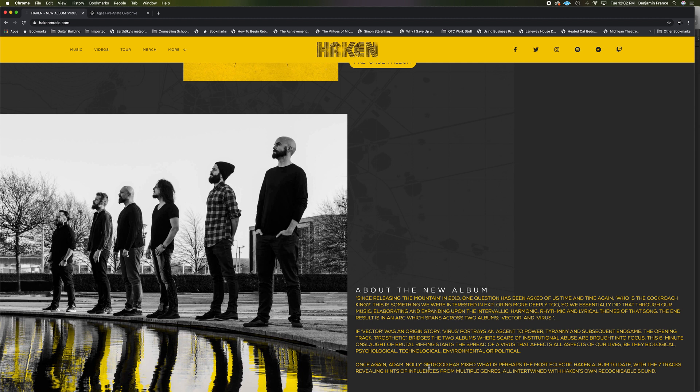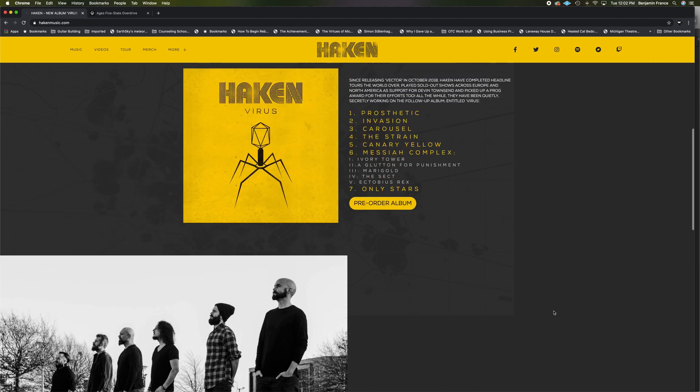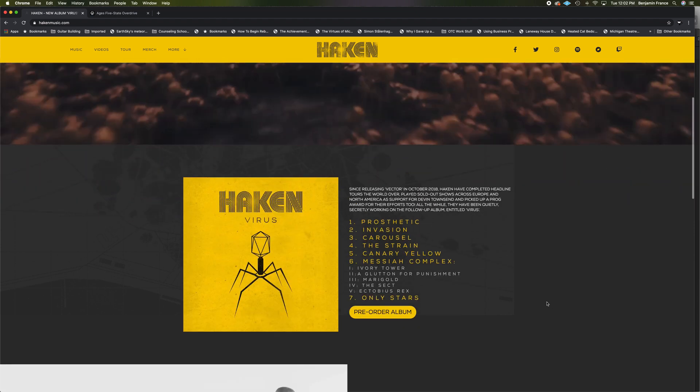It also mentions that Adam Nollie of Get Good is the mixer on this. If you don't know who Nollie is, you definitely need to be aware of him — especially if you're into heavier rock, metal, or progressive metal. He is a force to be reckoned with. He was previously the bass player in Periphery, and he is one of the proprietors who started Get Good Drums, which is highly recommended and is my drum sample instrument of choice.